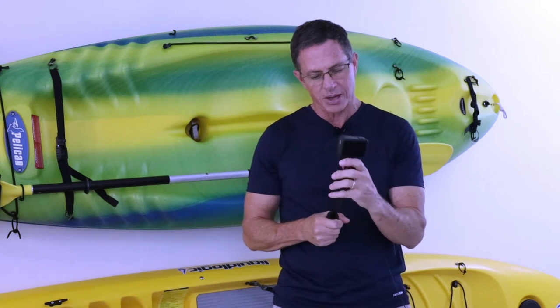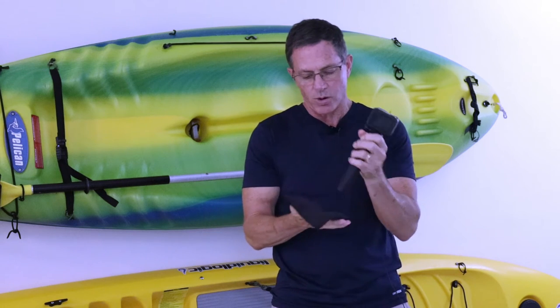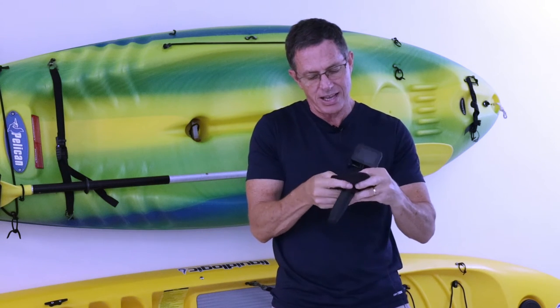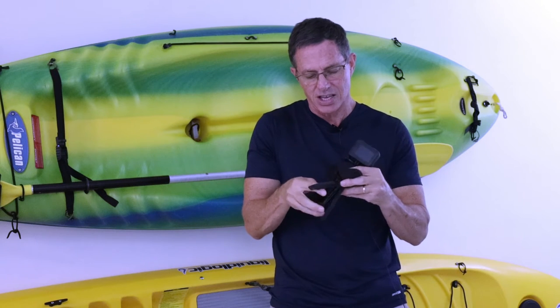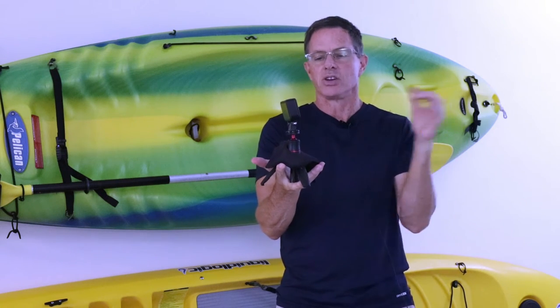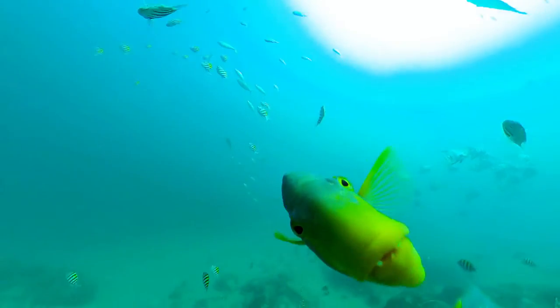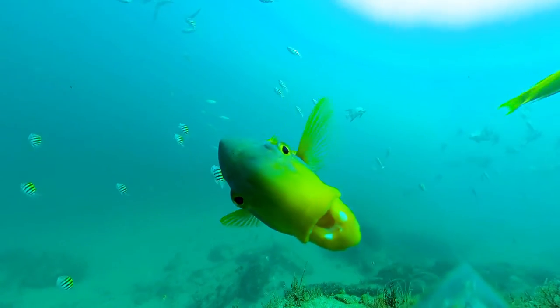Another cool thing is that I modified one of my dive weights, and when I put it in here and open the legs, this thing sits so well on the bottom. I can capture what's on the bottom, and when I have my 360 camera on, I can swim over it or shoot fish near it — it's very stable like that.